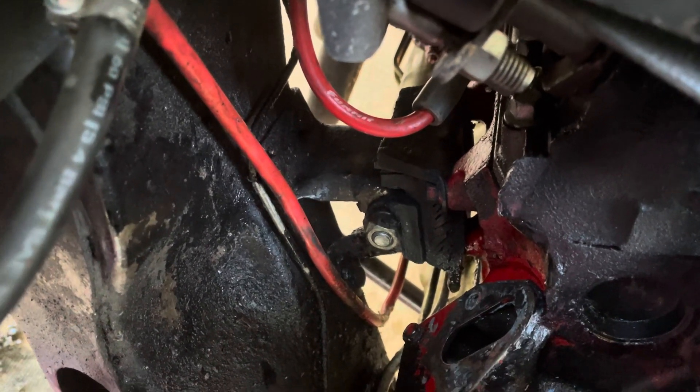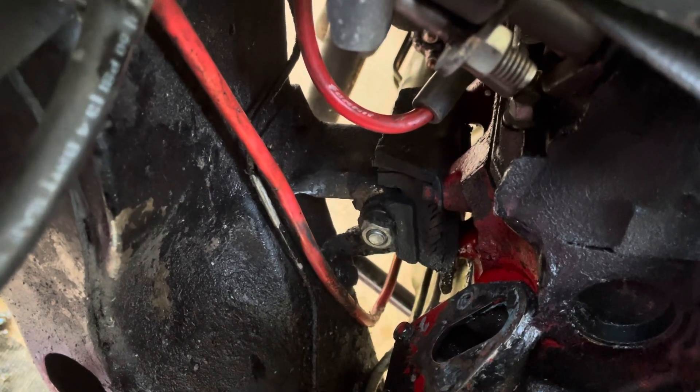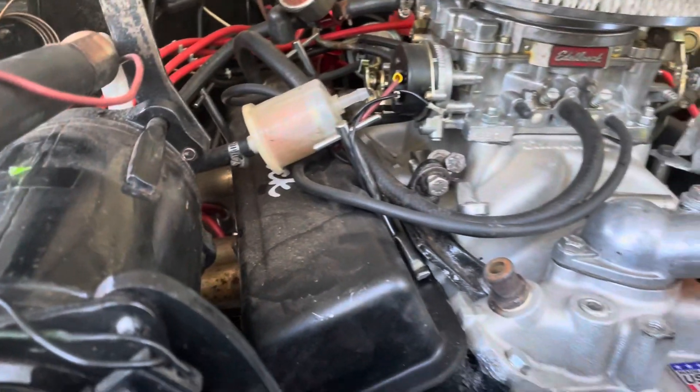They say to put a block under your oil pan, jack it up, raise it about three inches and block it off. That's where we're at.